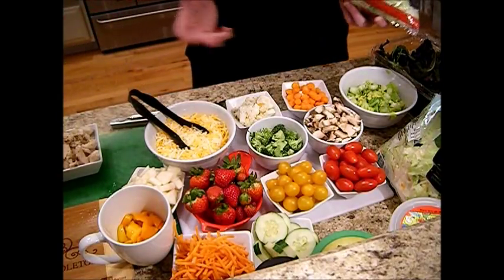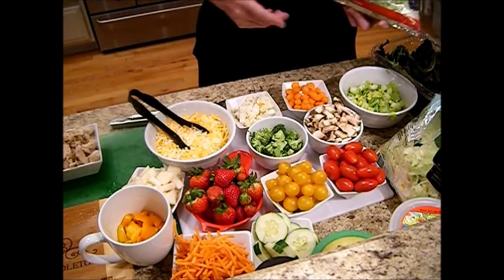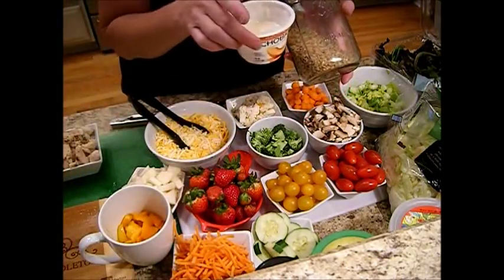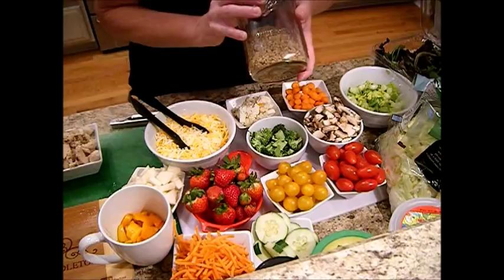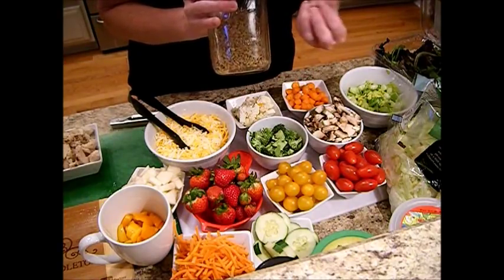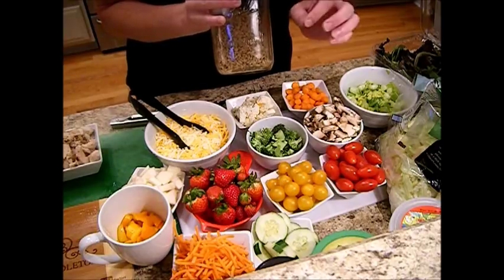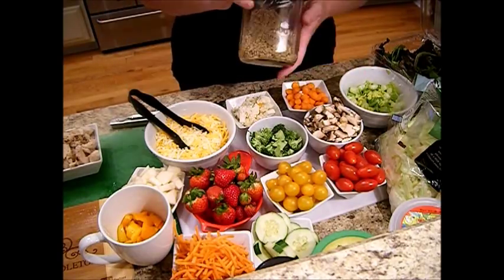I've had my meals in a jar last anywhere from five to eight days. You can add things like chia seeds to your yogurt dressings. You can make a really good feta, dill, and Greek yogurt dressing with a little bit of lemon juice — delicious. That's one option.